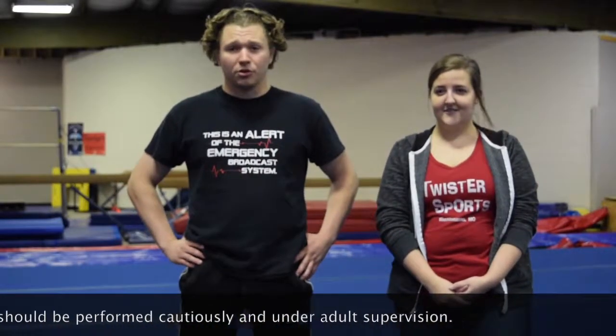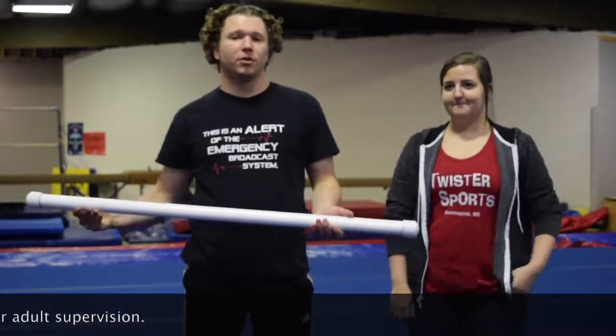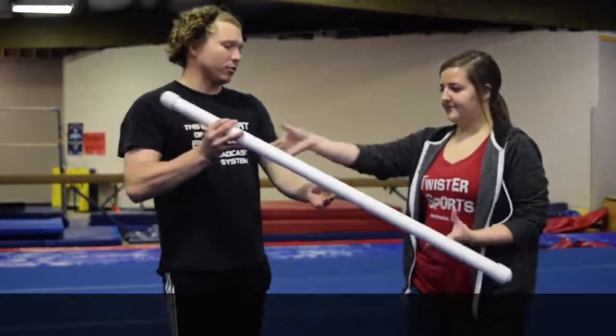So we're going to be showing you a drill you can do today. We have a bar here that we use at Twister Sports for shoulder flexibility. You can just use a broom at home and do the exact same drills. I'm going to hand this over to Melanie.